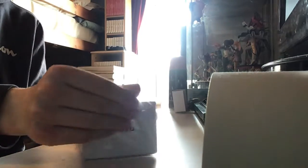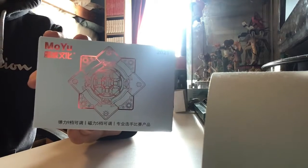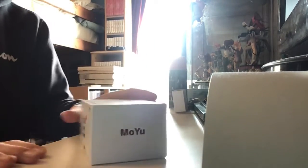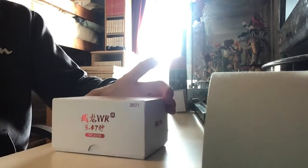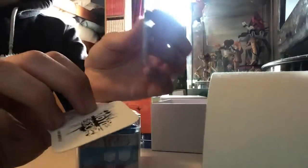This is premium packaging right here. Look at this — WRM 2021 edition. Let's open this up. Wow, there it is — literally half of it is just packaging.